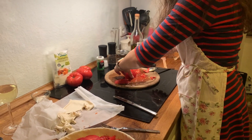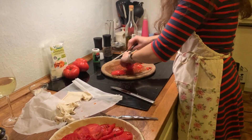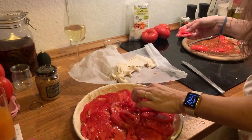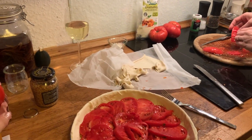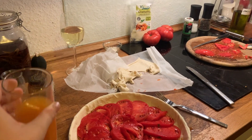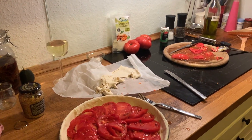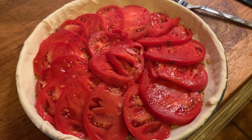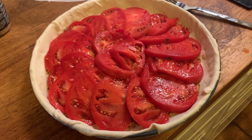I'm just going to tuck these last tomato pieces under, or maybe just push them to the side. Let me wash my hands. I'm preheating the oven — you don't really need to, but I'm preheating to 180 degrees Celsius.